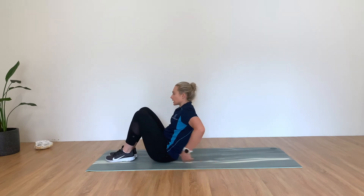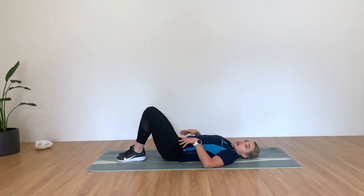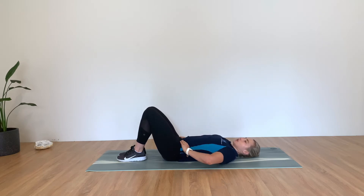What you're going to do is lie on your back in that constructive rest position. That means knees are bent, feet are flat on the floor, and I want you to hold onto your pelvis, onto your hip bones there.